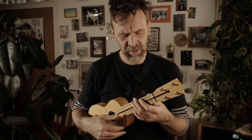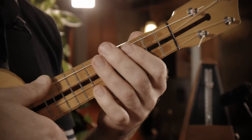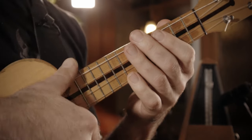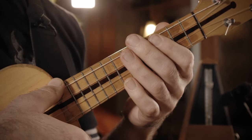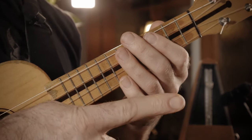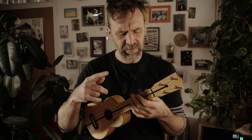Jetzt kommt was echt ganz Schickes: ein sogenannter Rake. Rake heißt, ihr spielt im Grunde ein Arpeggio. Das heißt, der Daumen geht so einmal über alle Seiten drüber. Und eure Greifhand hält fest, sodass man eigentlich nur Knatterknatter hört. Aber, und das ist der Kniff daran, den letzten Ton greift ihr dann. Also die A-Seite wird dann gegriffen.